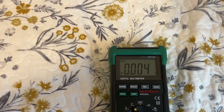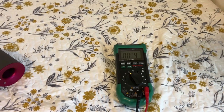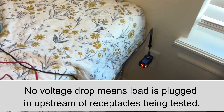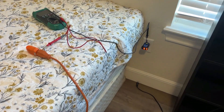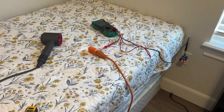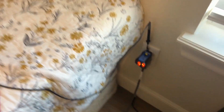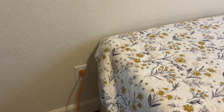Absolutely nothing happens. That tells us that the current running to this hairdryer is not running between these two receptacles — so it cannot be coming this direction. If it were, we would get a voltage drop as we turn on the hairdryer. To verify that, let's move the hairdryer to this receptacle. If we get a voltage drop when we turn on the hairdryer, that will tell us that the current flowing to that hairdryer is running from here to here.